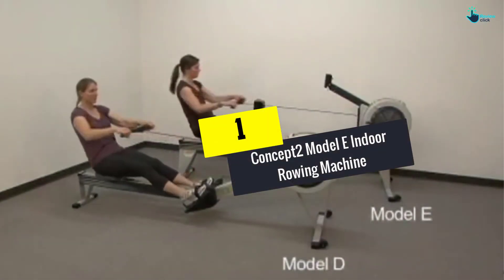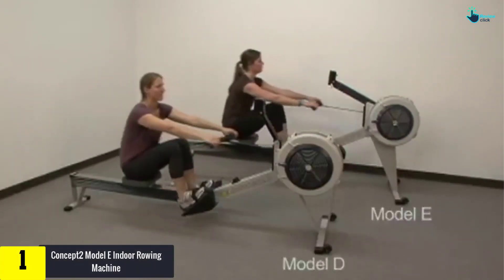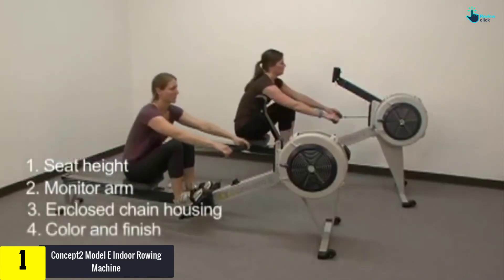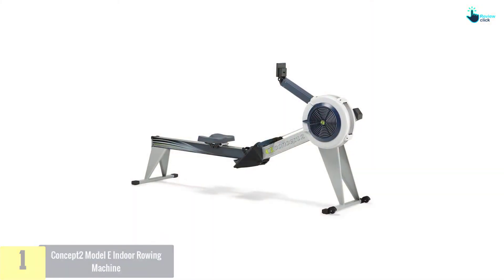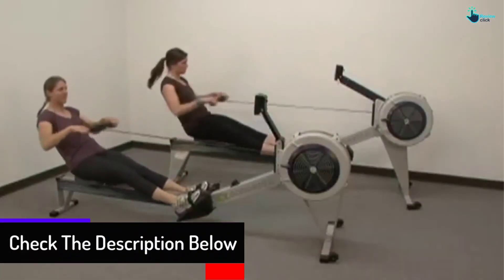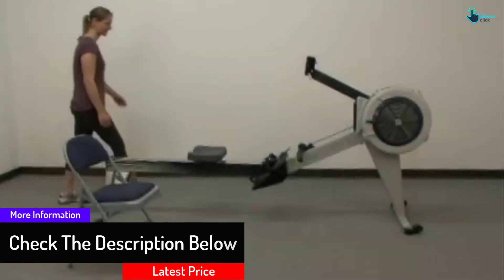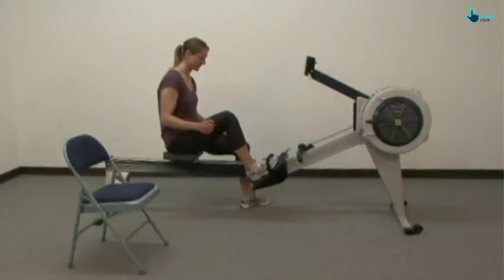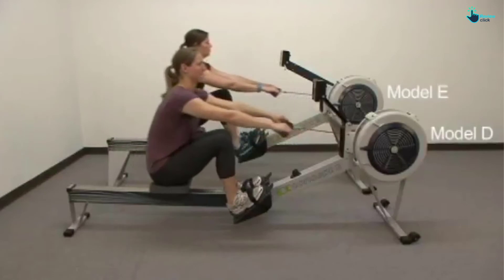Finally, at number 1, we have the Concept2 Model E indoor rowing machine. The Model E is the newer version of the popular Model D. The main difference is that it sits higher up, making it great for those with mobility issues. It is constructed from welded steel and comes with eight levels of magnetic resistance. The seats and footrests are both adjustable. It features a similar monitor to the Model D that displays data nicely, with an adjustable monitor arm so you can see it from any angle. Weight capacity is 500 pounds.